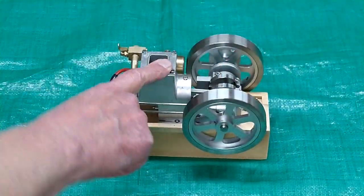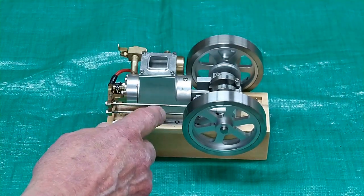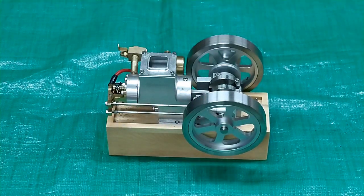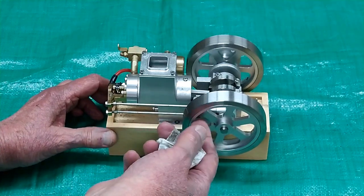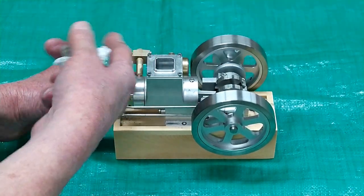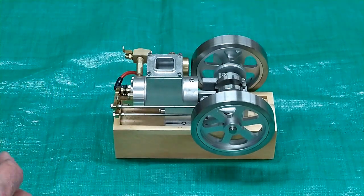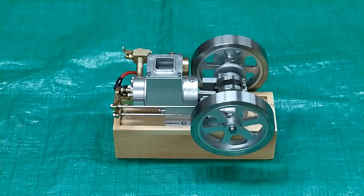A tank of fuel on this will not last as long as on the hit-and-miss engine. On the hit-and-miss engine, it was only firing once every six, eight, or maybe ten revolutions, because when it holds the exhaust valve open it's no longer sucking air through the carburetor, so it's not wasting any fuel. This one fires every time, so every time there's fuel going through the carburetor — this tank of fuel will not last as long.